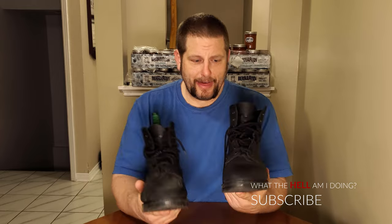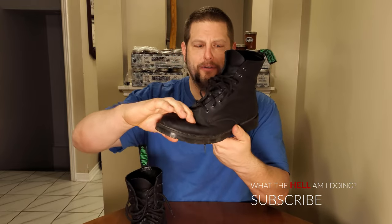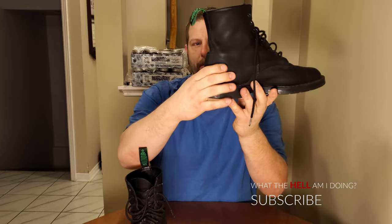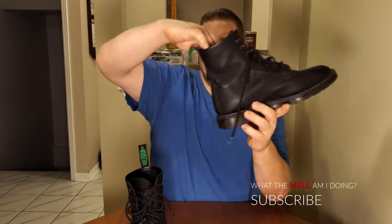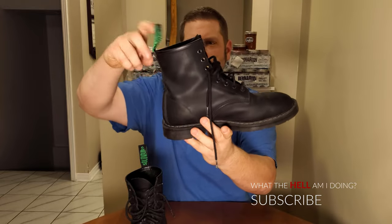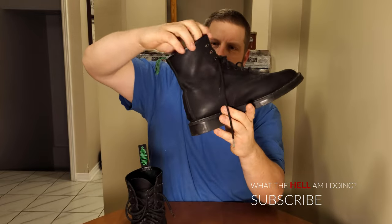The leather is just softer where it needs to be from flexing, a little more firm where it's reinforced. From driving, you can see the boots taking a bit of a weird shape from the way your feet sit when you drive. But that's normal — that's what happens when things break in.